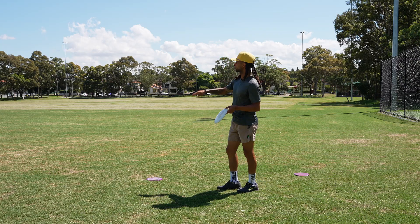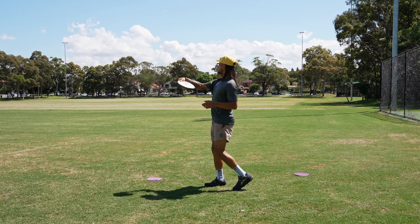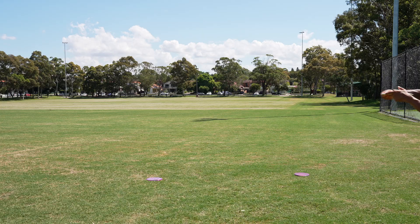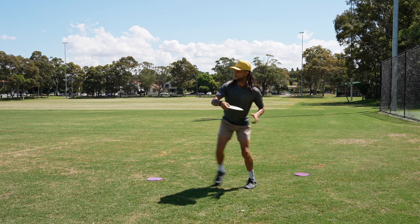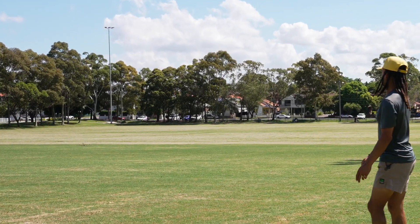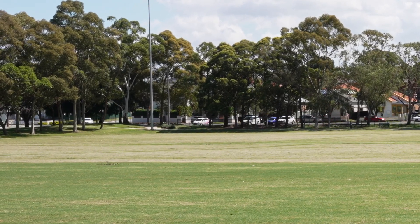Now I'll do the same thing on the backhand. I will have to put a little bit of anhyzer on it because we do have a bit of a tailwind right now, but I'm going to keep it pretty low and it should still turn into a roller.